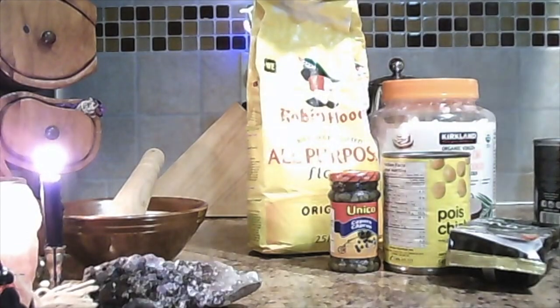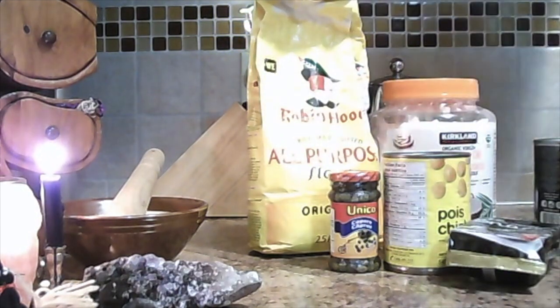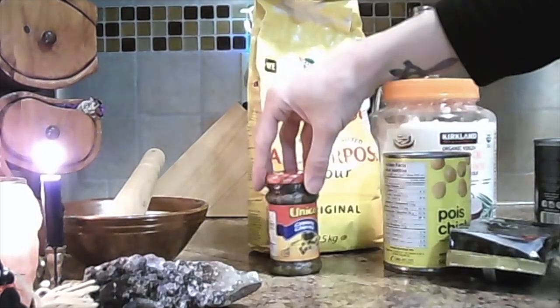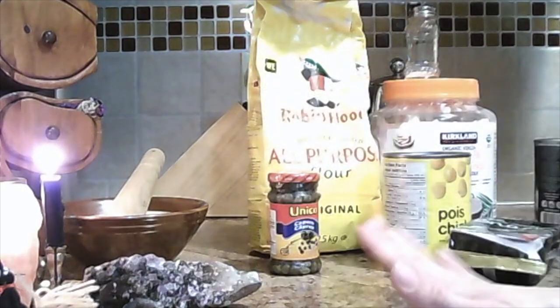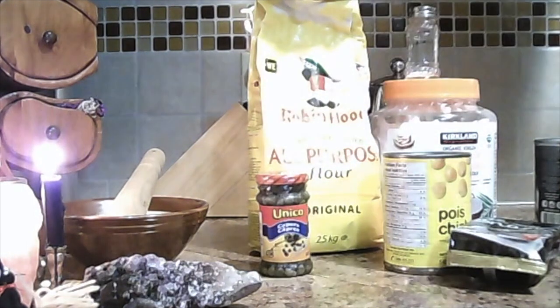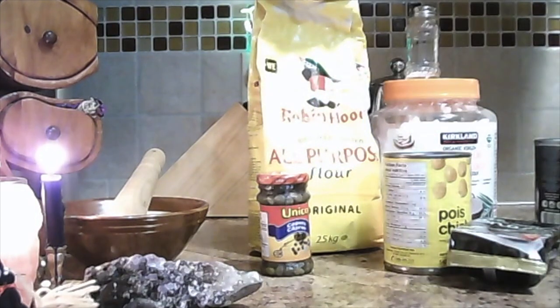So let's take a look at our ingredients here. We have some flour, some coconut oil and we're also going to use some salt for our crust. We're making a vegan puff pastry crust. Here we have some capers. Now, most recipes I've seen have used black olives. We're going to be using capers today for two reasons. One, I like capers. And two, I actually think that when you look in the movie, it looks more like capers than olives. That's just me.